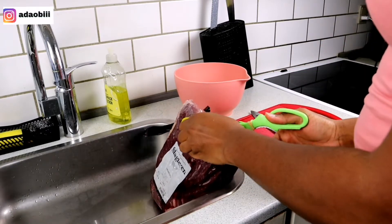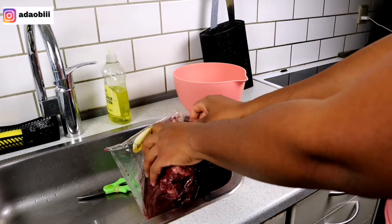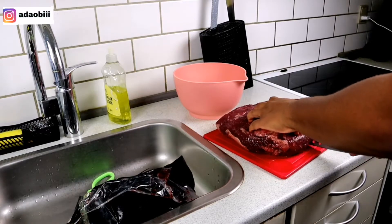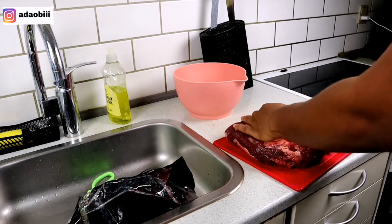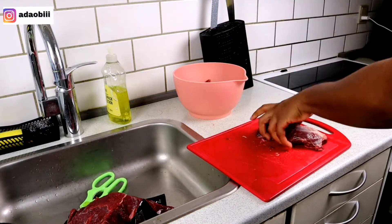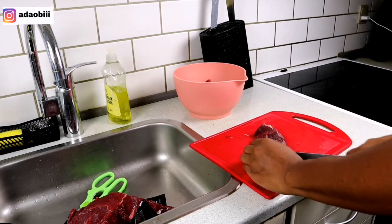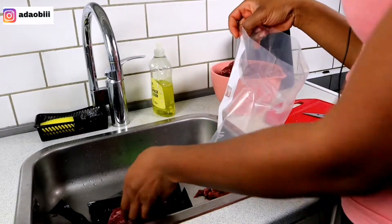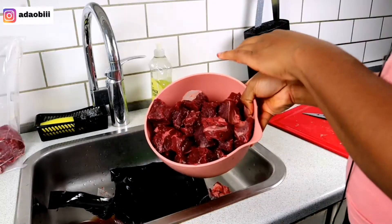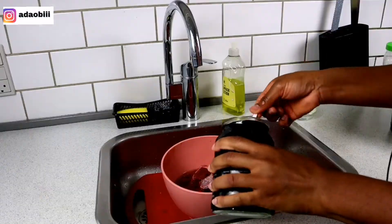Hi guys, welcome back again to my YouTube channel. It's Adar again, and in this video I'll be sharing a little secret with you guys — I'll be making egusi soup without crayfish. We all know that crayfish is a very key ingredient in making egusi soup, but for those of us especially living in the diaspora, it is sometimes difficult to get and most times quite expensive. So if you want to know the secret of making the perfect yummy Nigerian-style egusi soup without crayfish, keep watching!